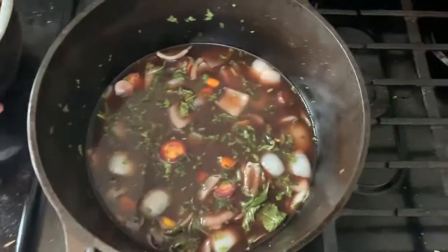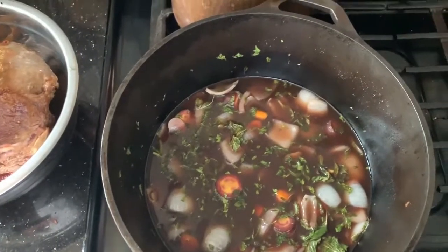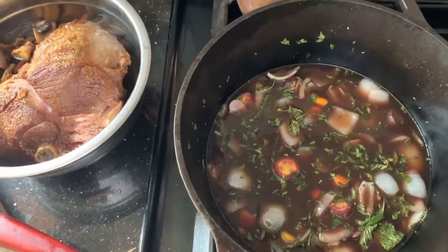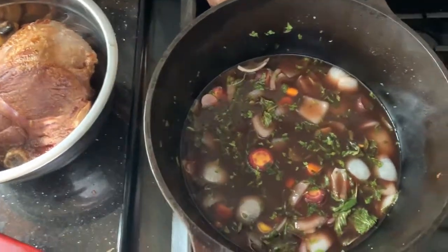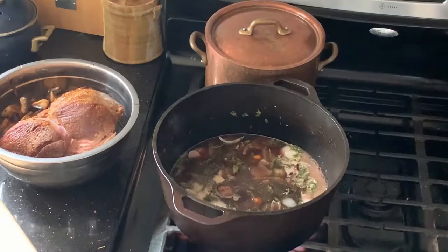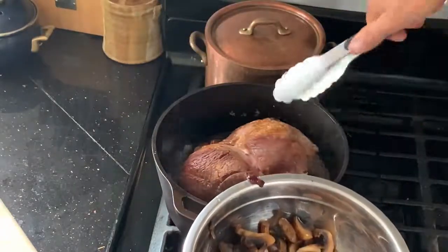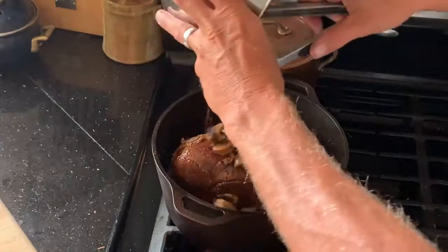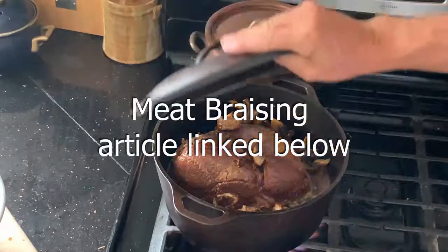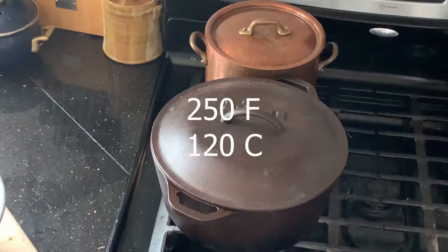We'll actually get this up to a simmer before we add the meat. We'll go ahead and grind a little pepper in here, add a little more salt, and give this broth a taste to make sure we're where we want to be. Then we'll put the meat, bacon, and mushrooms back in. Nice simmer achieved. I went ahead and put in around half a teaspoon of salt and some ground pepper. We'll take our lovely roast, bone side down, and then in go the mushrooms and the bacon. On goes the lid, and then this goes into the oven for hours.